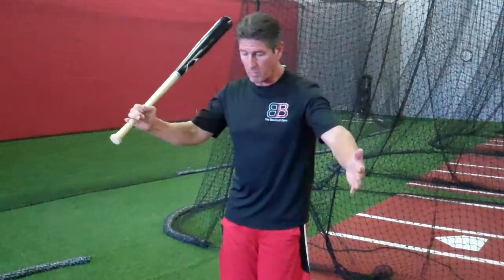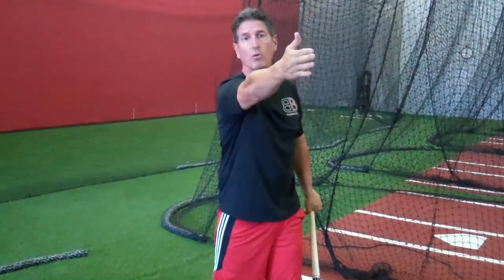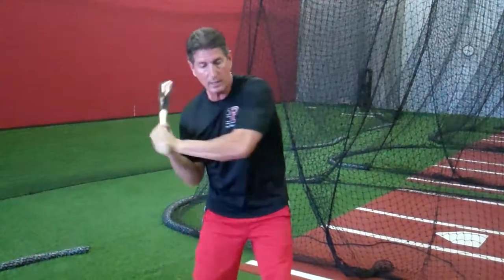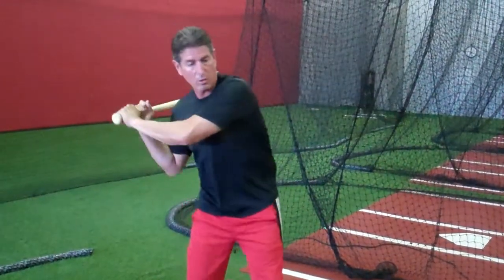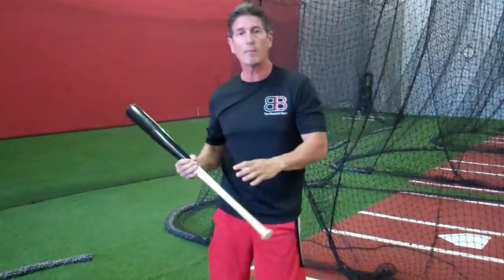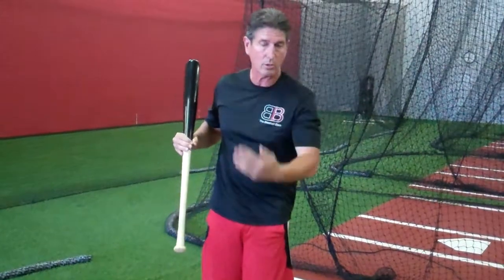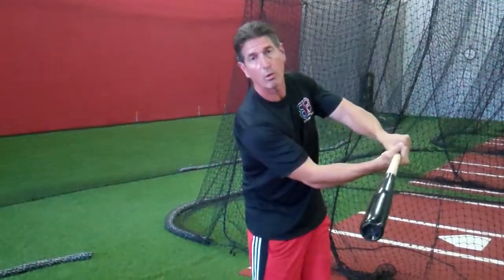So why is that so important? It gives us a much greater area to make contact with the ball. Whether I'm a little bit late, I'm here and I'm on plane with the ball — I may foul it off or hit it over to right field. If I hit it on contact on a middle pitch, I'm going back up the middle. If I'm a little bit out in front, I can pull it a little bit left. The reason I'm able to do that and not constantly hit ground balls or pop-ups is because I'm standing and hitting the middle part of the ball.